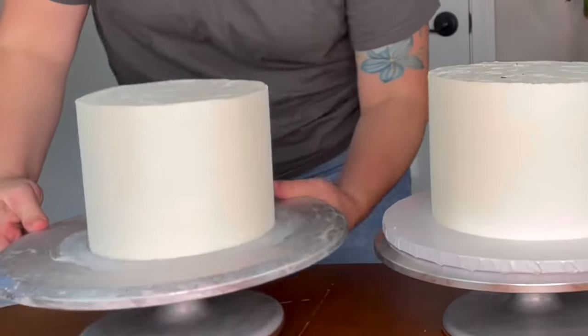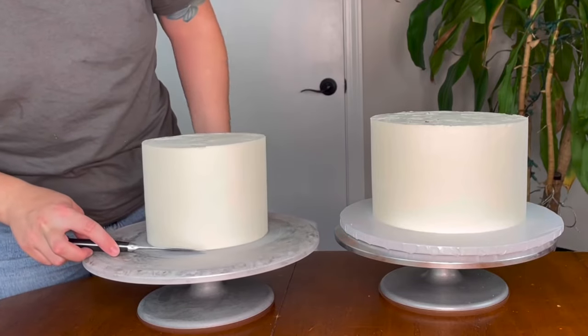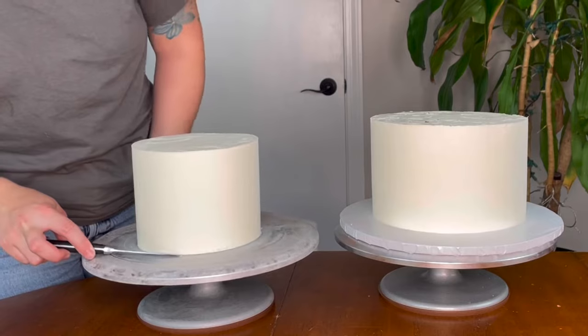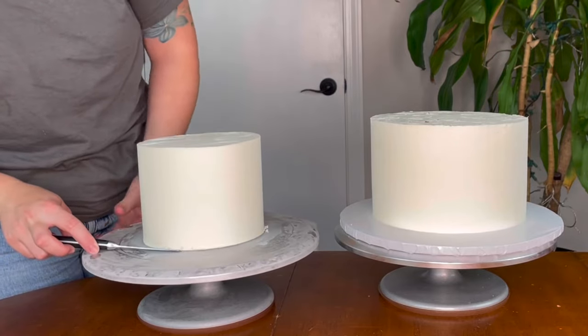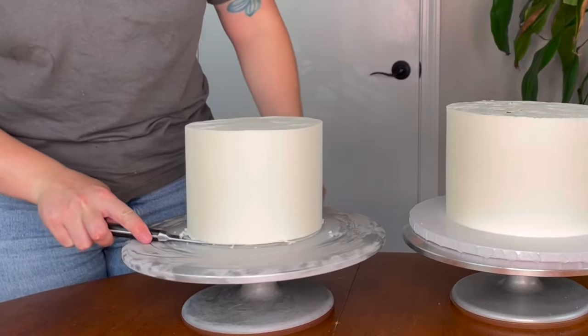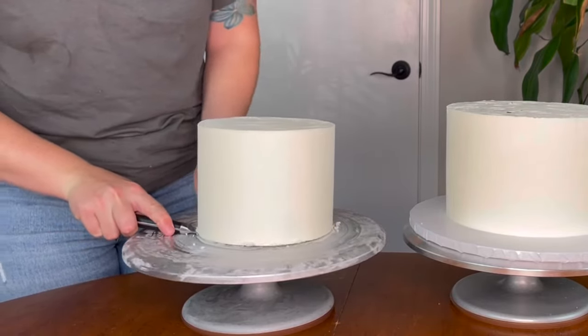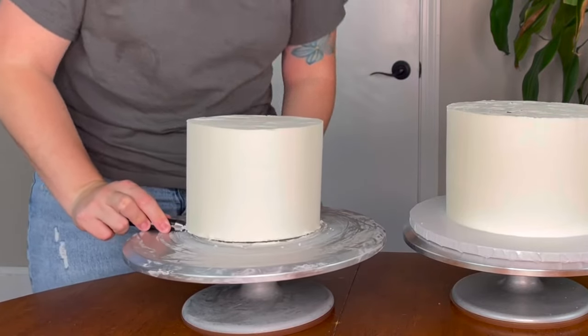Now here's my six-inch cake — this was popped in the freezer for about half an hour. I'm using a hot knife to just loosen the bottom. I do recommend placing a cake in the freezer, especially if you use American buttercream, because it makes it a little more firm and easy to work with. Make sure your knife is going under the cake board because we're going to need that cake board to be attached to the cake.